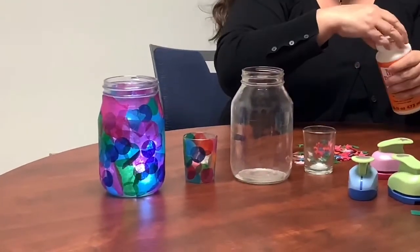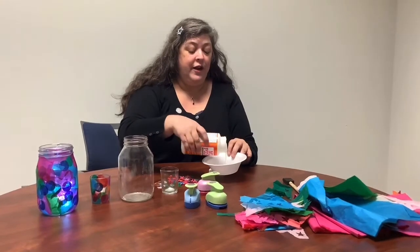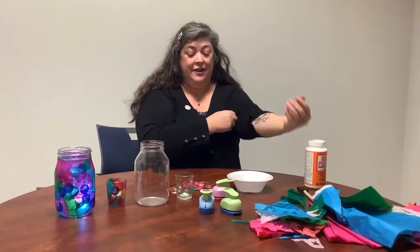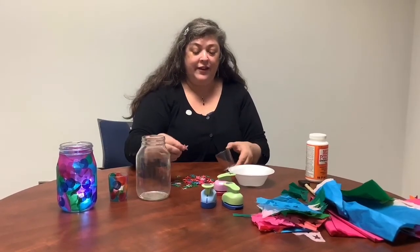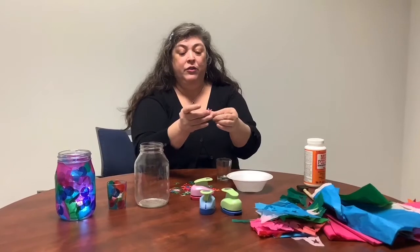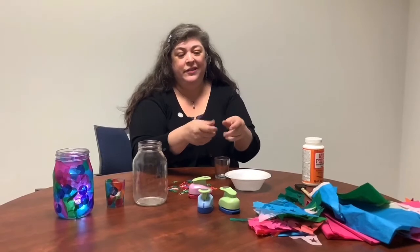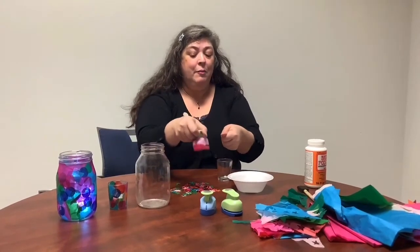Pour your Mod Podge out into a little bowl — you don't need a whole lot and you can always add more. Before we got started, I sat down and used my paper punch to punch out some little tiny stars. When punching tissue paper, it's better to have several layers folded flat and then punch them out. Single or double pieces tend to rip and aren't as crisp, so the fatter you can get your bundle of tissue paper before sliding it into the paper cutter, the better.